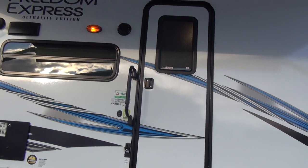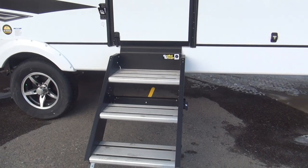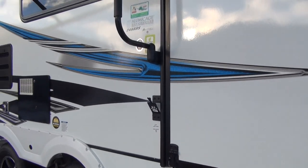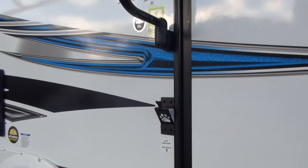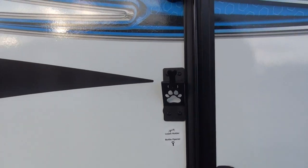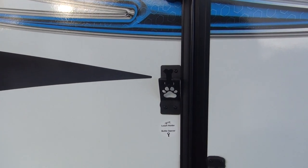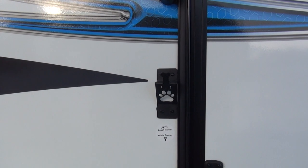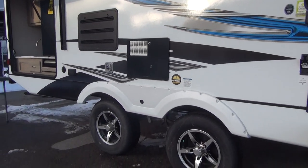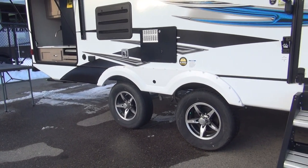At the main entry door, you'll see the large assist grab handle as well as the LCI solid step — nice couple of features. They also put this little hook here that is a combination leash holder and bottle opener, done with their classic Dalmatian paw and little bone design. It gives it a little dog flair for us dog lovers, and you know we're very dog-friendly at the Happy Camper.